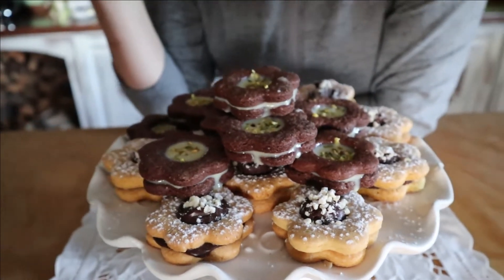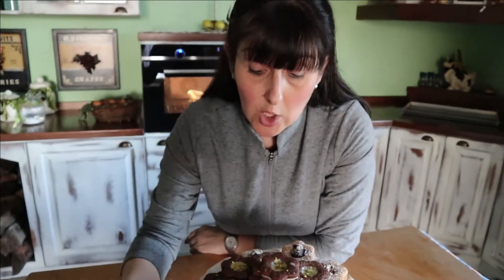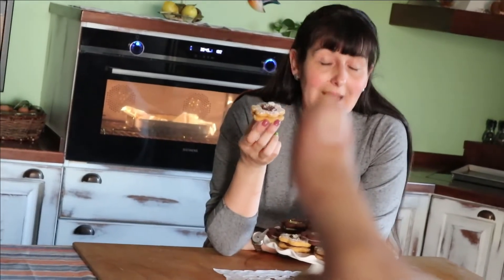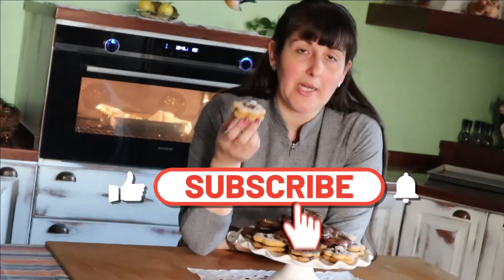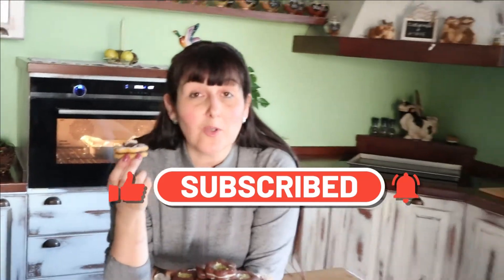Breakfast, snack, after dinner — whenever you want a sweet treat, these are fantastic. Thank you for following us in this new video recipe. A greeting from the boss, a greeting from the monster. Please subscribe to the channel, activate the notification bell, leave a like — it would mean a lot and we are always very grateful. And we'll see you next week with a new video recipe. Bye!